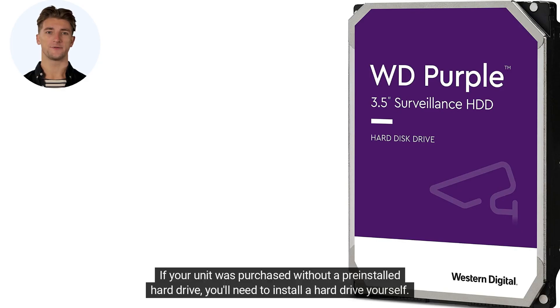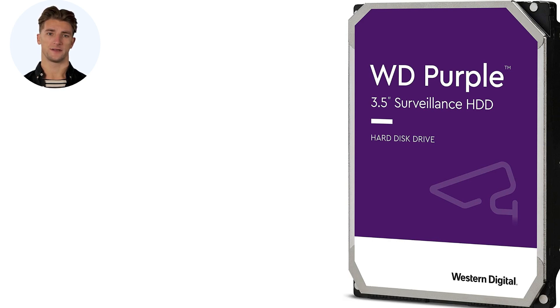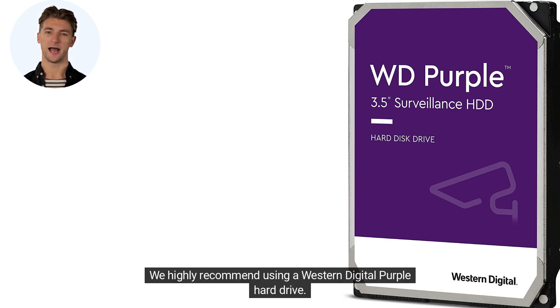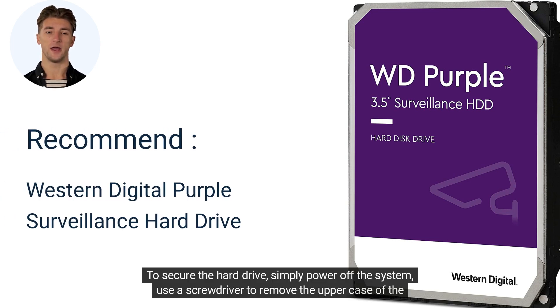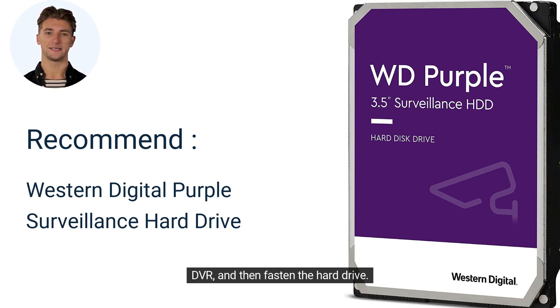If your unit was purchased without a pre-installed hard drive, you'll need to install a hard drive yourself. External hard drives cannot be used. We highly recommend using a Western Digital Purple hard drive. To secure the hard drive, simply power off the system, use a screwdriver to remove the upper case of the DVR, and then fasten the hard drive.